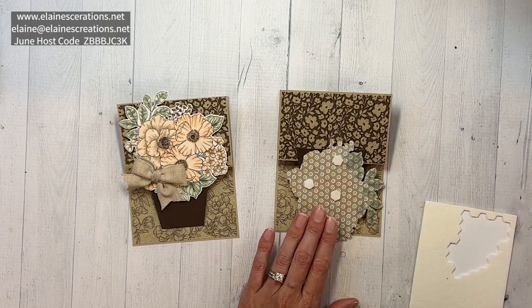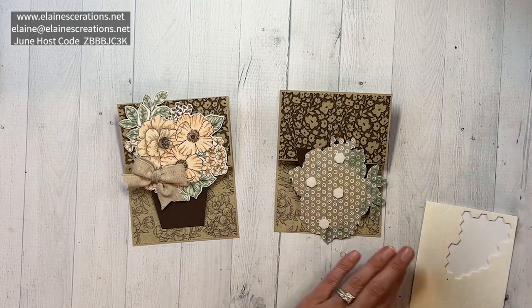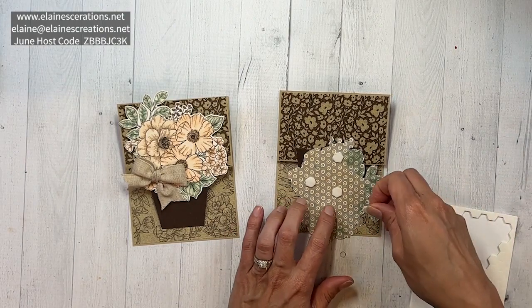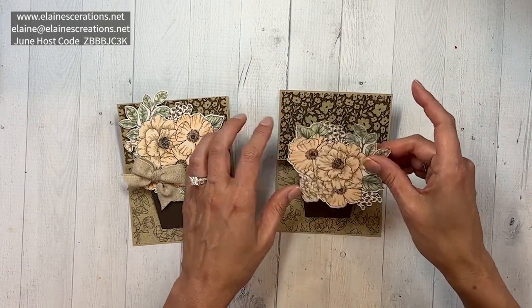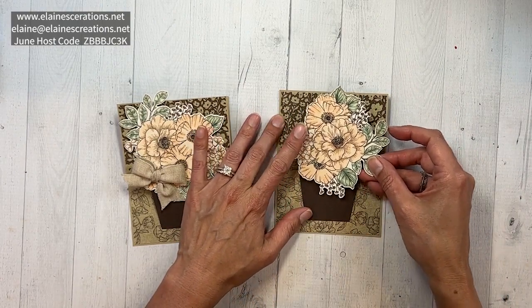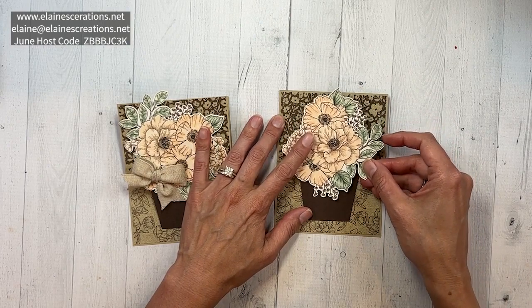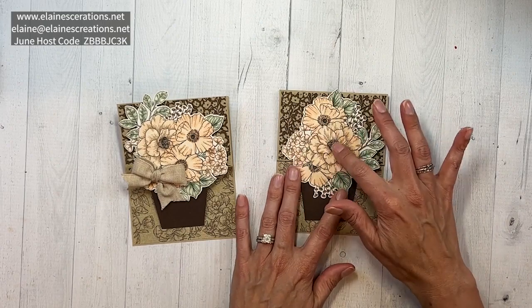I used the Brother Scan and Cut to cut this piece out, and my mat was so sticky that it curled the paper a little when I removed it, so I'm putting on a bit more dimensionals than usual — though I do use a lot of dimensionals. I think it looks best with this flower kind of up.